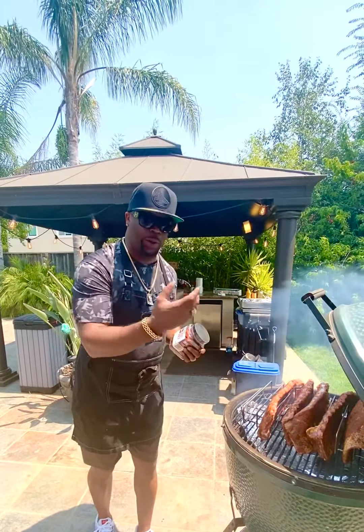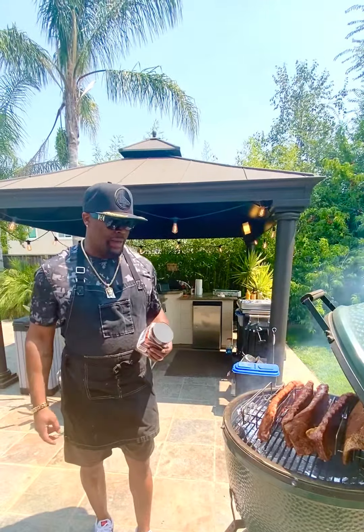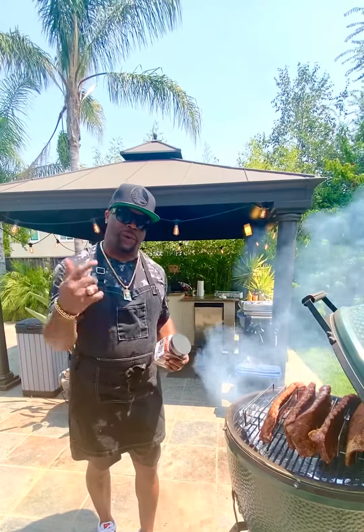And then I got some mesquite and hickory wood chips in there as well. So we're gonna let this go for about three hours, then I'm gonna wrap them up, and I'm gonna show you what the finished product looks like before I take them over to the party.